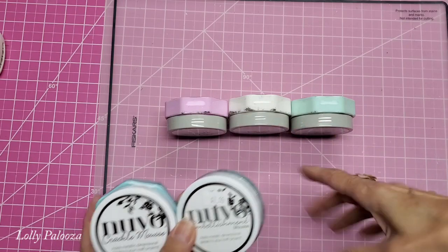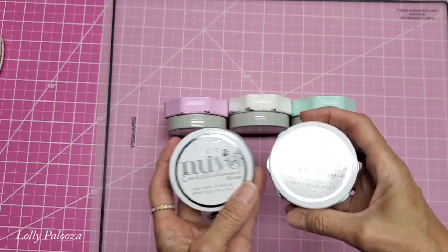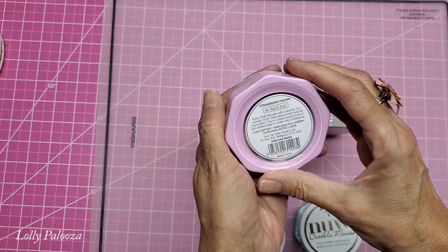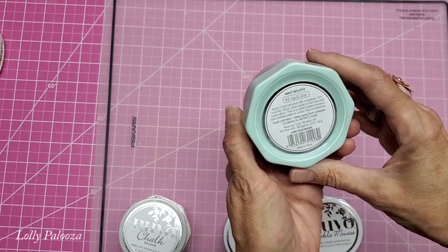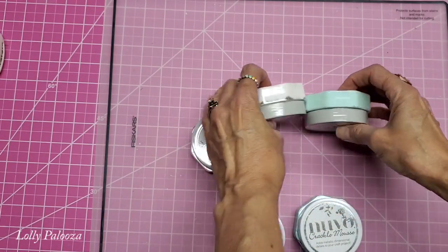It comes in these three colors, and I'm also going to compare them to the Crackle Mousse and the Embellishment Mousse. The three colors for the Chalk Mousse are Strawberry Frappe, Coconut Sorbet, and Mint Mojito. Now they don't smell — they just have kind of fruity names to them.